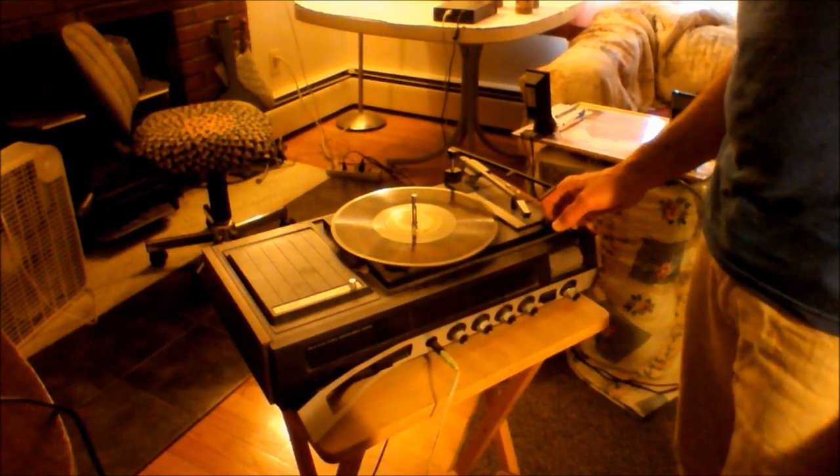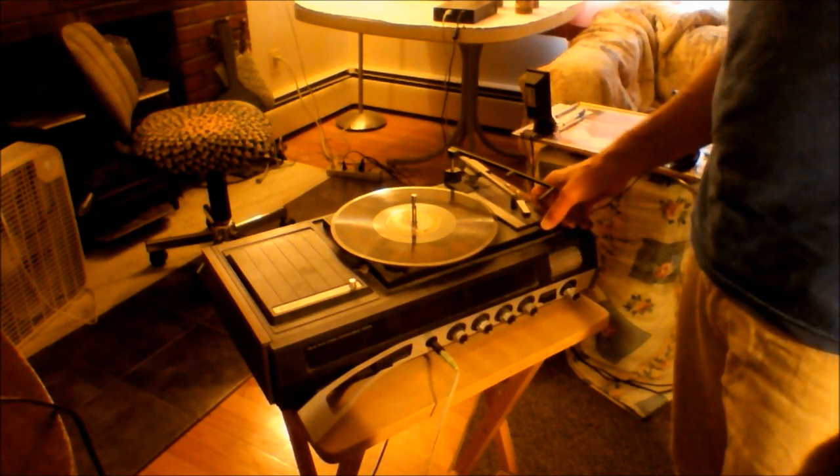And here it is, the same record. Let's check it out. Let's hear a short sample of Landon's Arcadians doing Dancing Tambourine.